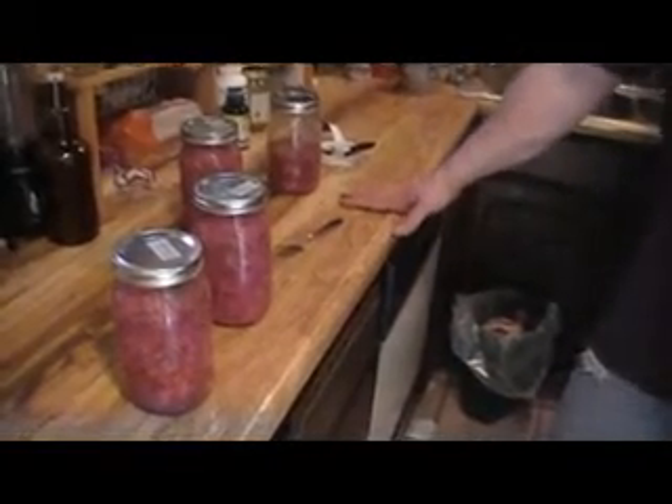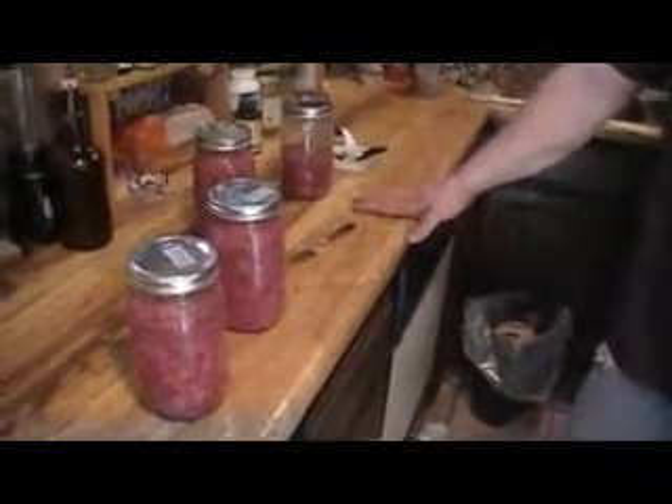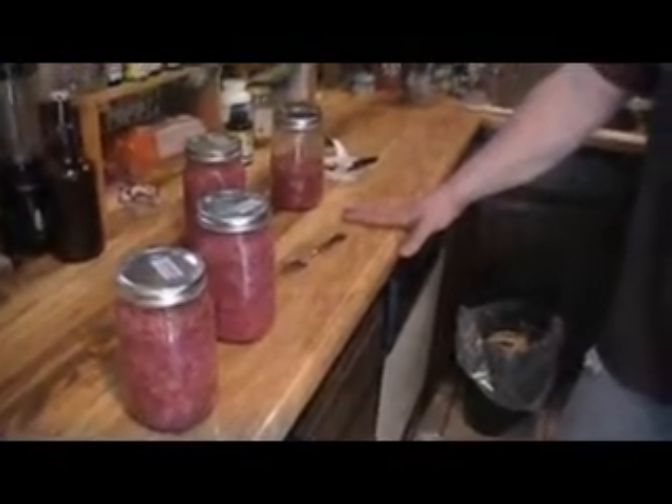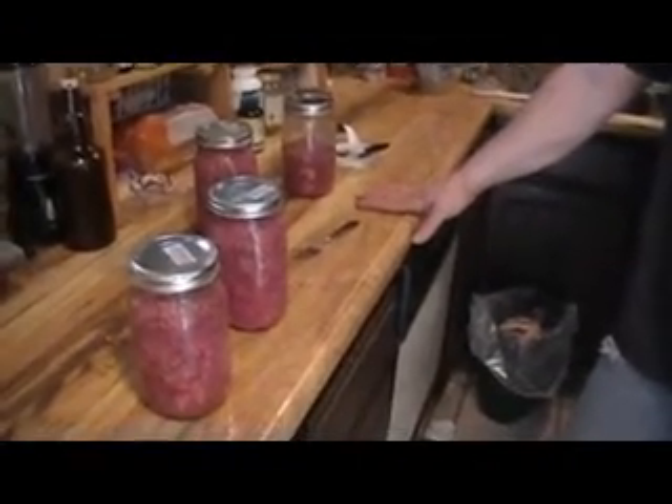I hope everybody enjoys making their own sauerkraut. Use your imagination and experiment — we'll probably come up with some different recipes ourselves.